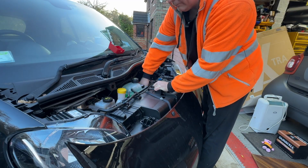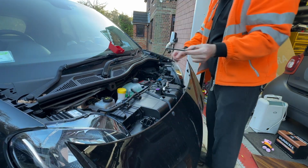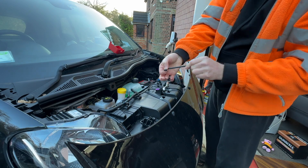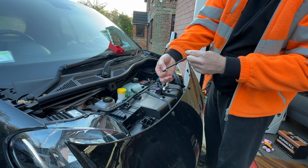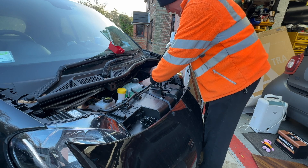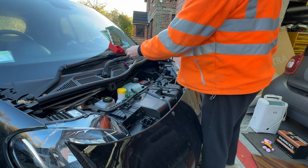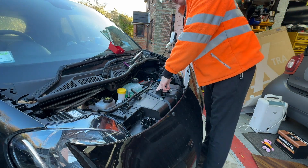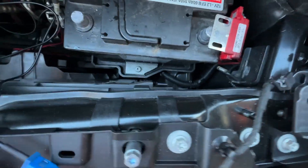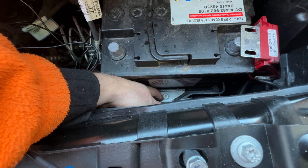If you've got a left-hand drive car the battery will be over this side. That's the bar — it hooks in through a little plate at the back there and goes up underneath, bolts in, which makes it so much easier to get both out of the way so you're not working around things.